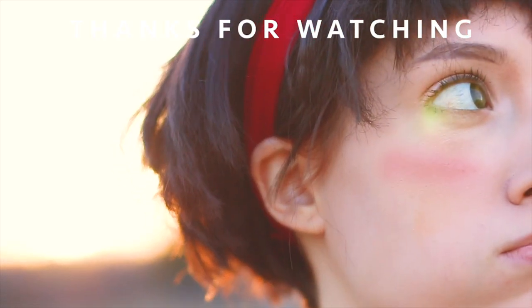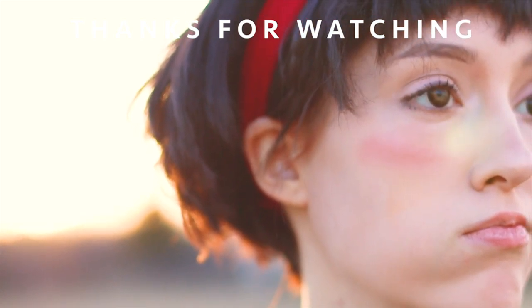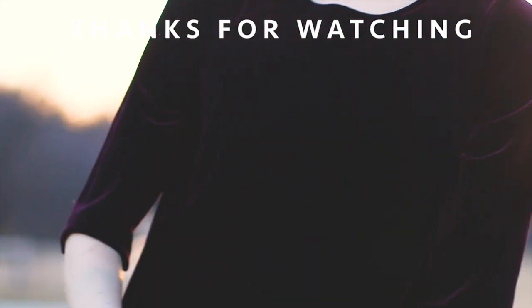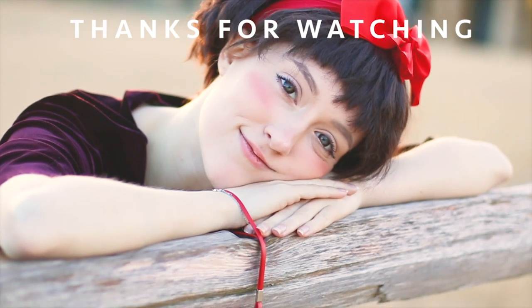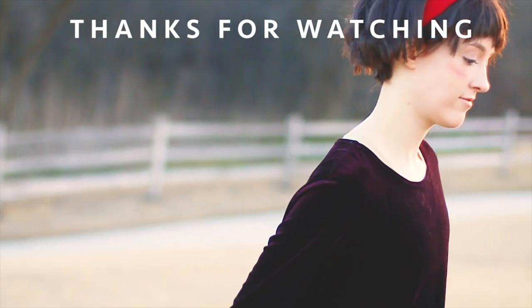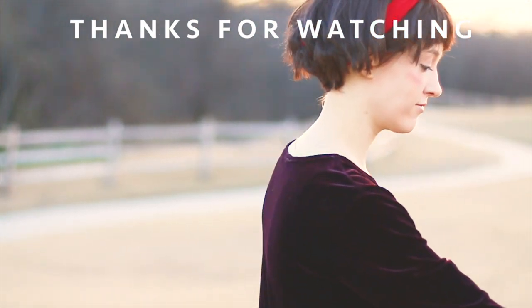Let me know what tutorial you'd like to see next in the description below, and help this delivery girl fly into a full-time YouTube career by going to the Patreon and becoming part of the Gucci Gremlin Gang, or sharing this video, subscribing, liking — all love is good love. Thanks so much again, and I'll see you next time! Bye!